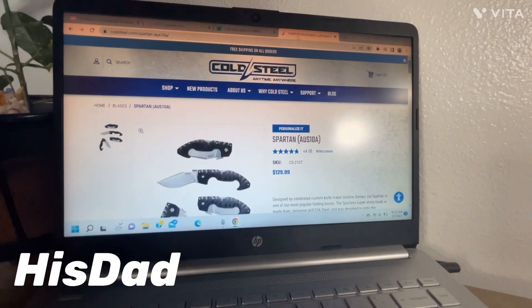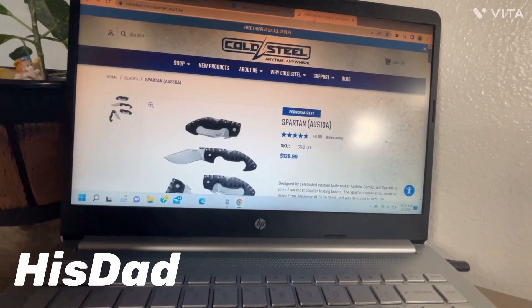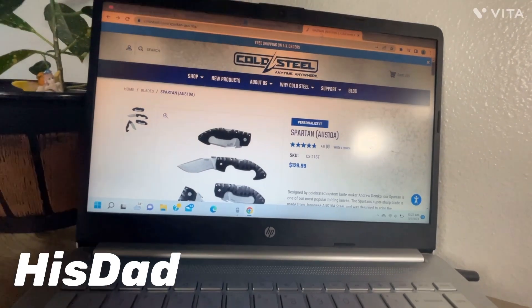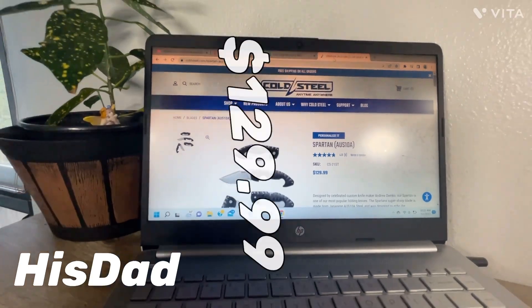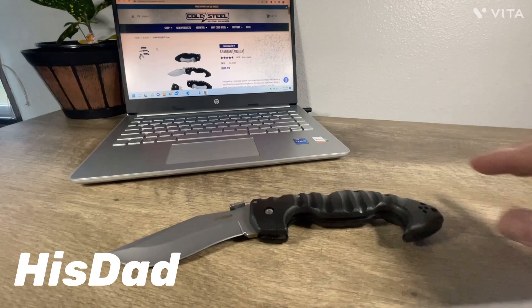Never mind the glare coming off that light. The Spartan — a US 10 SKU CS-21ST for all you want to know — is $129.99. They review really well online.